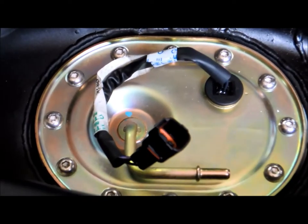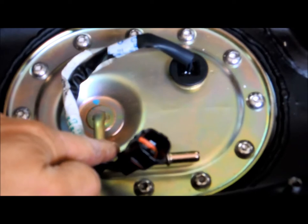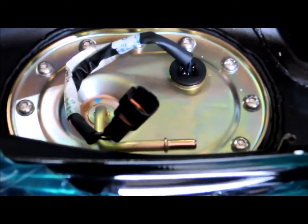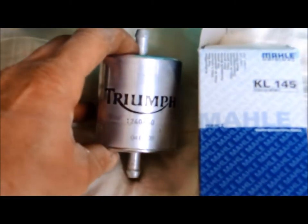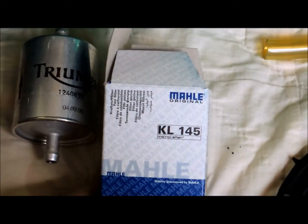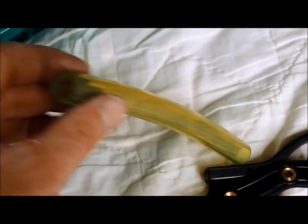That finishes her up. So what I've learned is: this thing is a real pain to get in and out, but it can be done. I've got about 7,500 miles on mine and I'm glad I replaced the filter. I learned that the official Triumph filter can be replaced by this aftermarket unit — it's an identical fit.